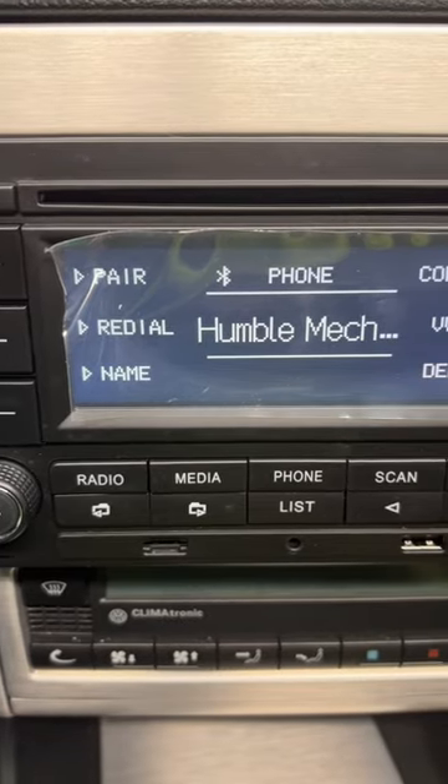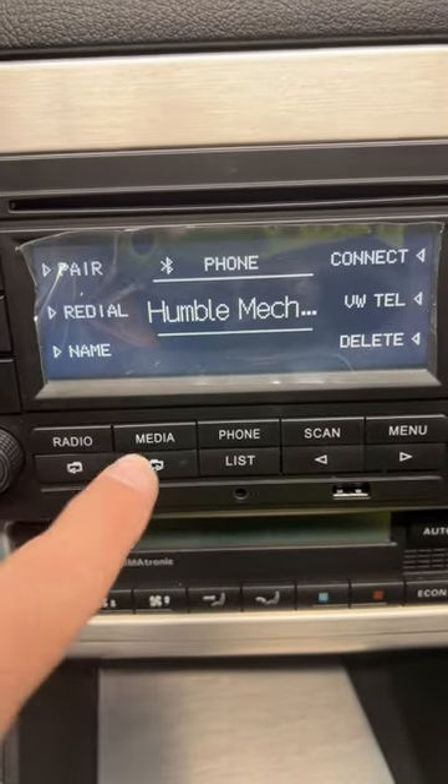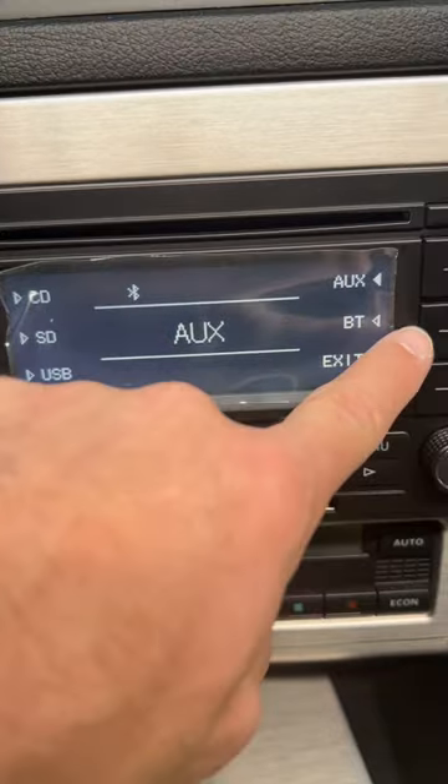So today I'm going to replace the factory radio with the RCN210, which has Bluetooth capability built in.